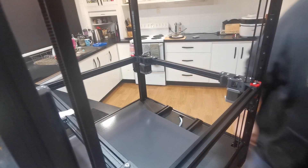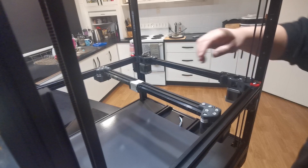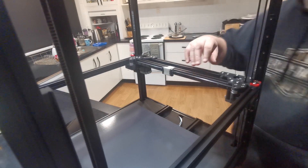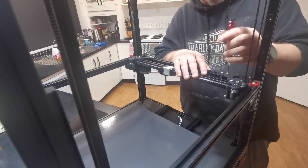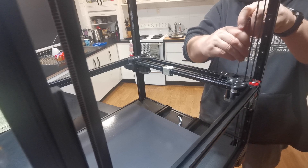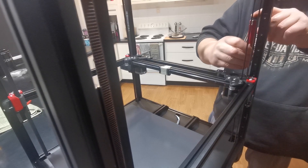That's definitely touching at the front because your frame's square. It's not that difficult — you're just going to be a little bit patient with it, there's a little bit of flexing. Then go through and tighten up all your other gantry bolts — just check them all, make sure they're tight, top and bottom.